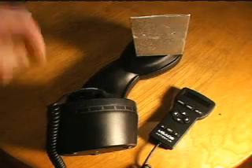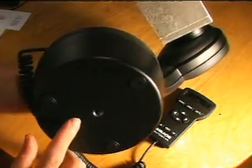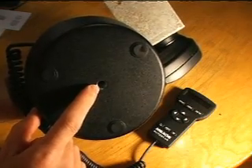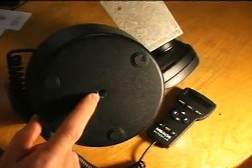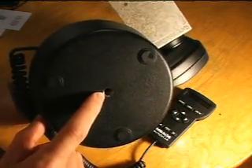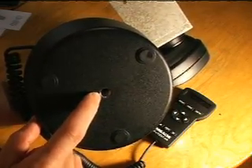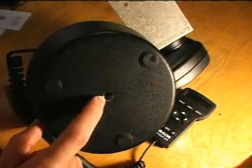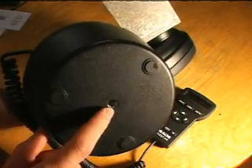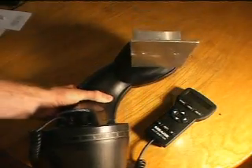I've got the head off of the tripod here, and the head has a 3/8 threaded connector. Unfortunately, it's not the 3/8 x 20 like a standard tripod connector — it's a finer thread. So you can't use this on just any tripod. Meade has sort of cornered you into using the tripod that they have, or you could maybe do a custom one.